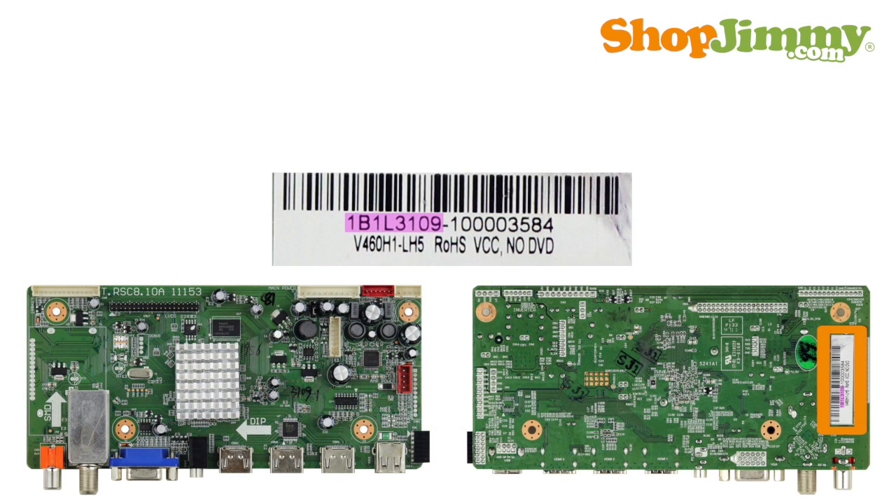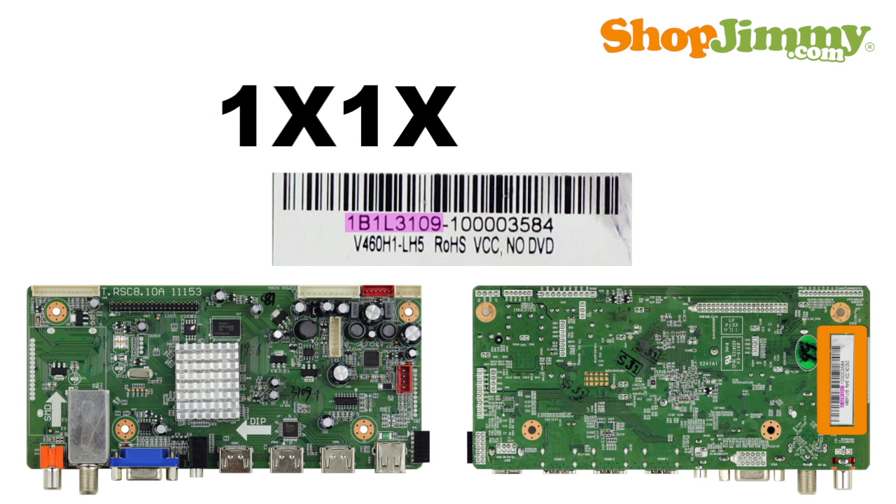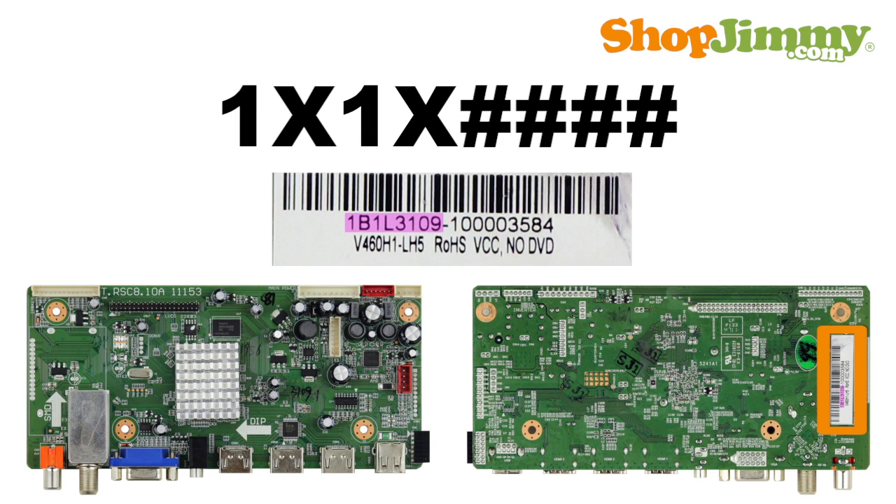The final common part number pattern begins with the number 1 and is typically followed by one letter, the number 1, another letter, and 4 numbers. Sometimes this part number can be found on a barcode label on the bottom side of the board.